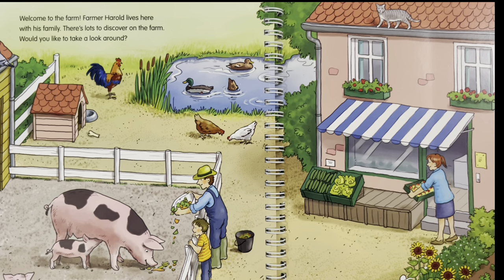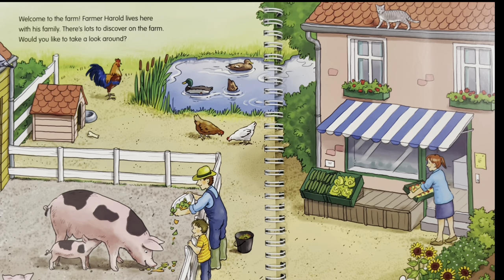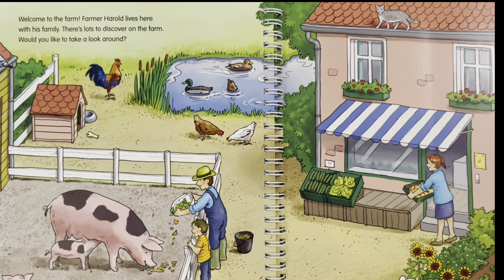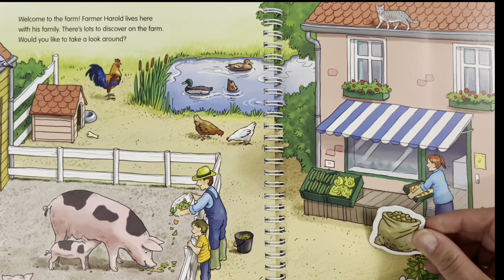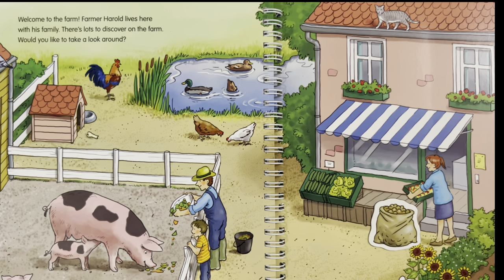Welcome to the farm! Farmer Harold lives here with his family — there's lots to discover on the farm. Would you like to take a look around? Yes, let's see. Where does the sack of potatoes go? I think the sack of potatoes should be here next to the farmer's wife, to place it on the stand of their market.